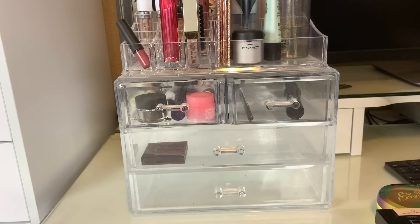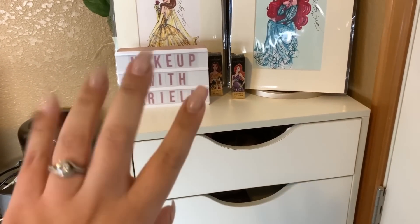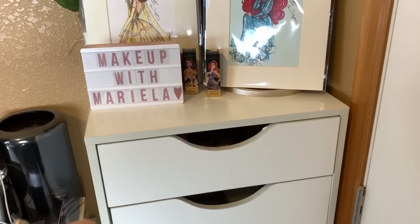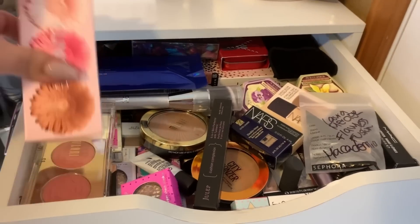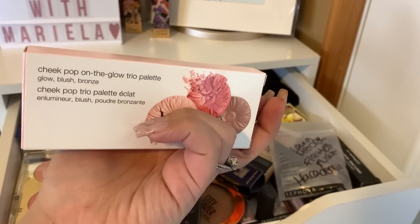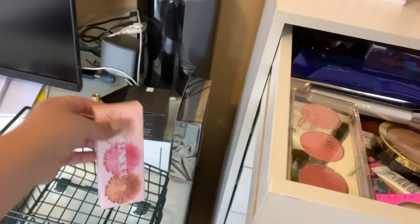I believe that is all that I have in this week's Shop My Stash. So we are ready to go ahead and shop my collection to pick new products to use this week. We're going to go to my new makeup drawer — I have my cart ready. This is super cute; I've had it for like a month and it was just in the little box it came with. Let me go ahead and do something cute with it and put it over here while I film my Shop My Stash videos.